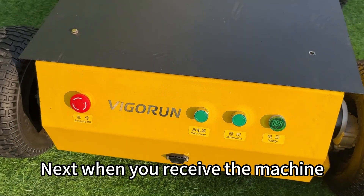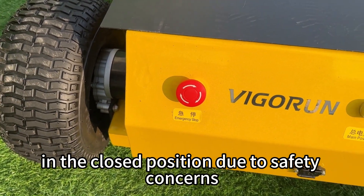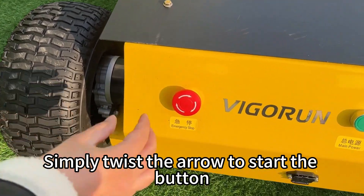Next, when you receive the machine, the emergency stop button will be in the closed position due to safety concerns. Simply twist the arrow to release the button.